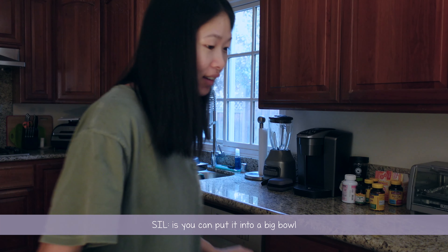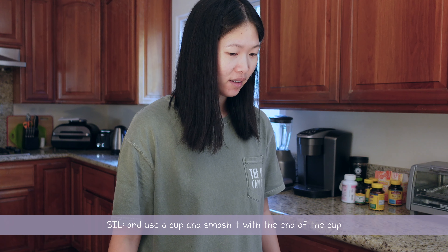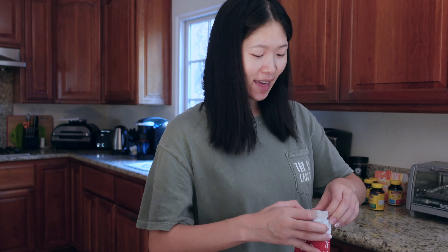Maybe I do have an extra quart size that I can dump this in. You know what you can do is put it in a big bowl and take a cup and smash it with the end of the cup. That's a method too. Smart! I did that — smart!